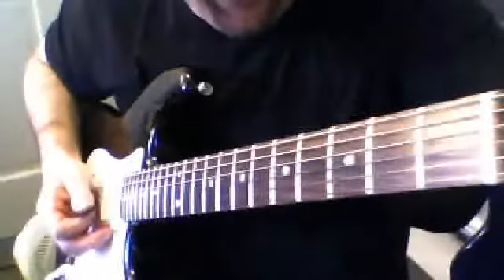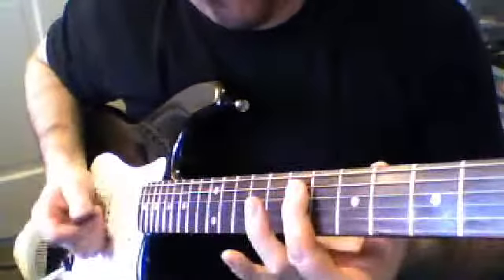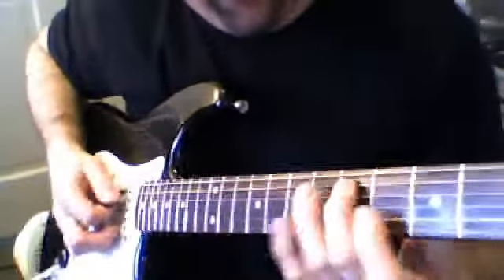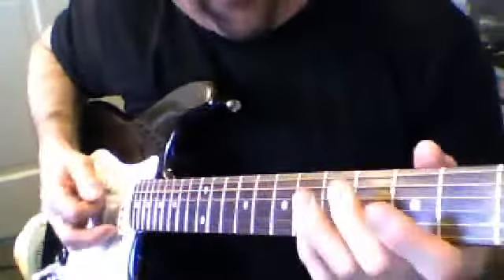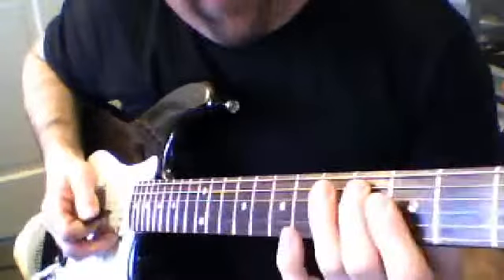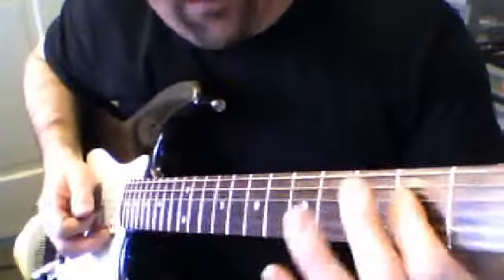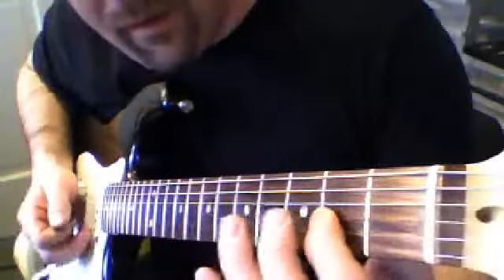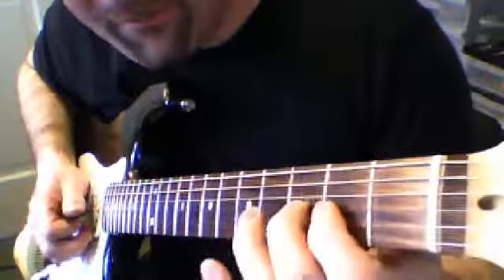You start with your finger on the 7th fret, 5th fret, 5th fret, 4th fret, 2 on the 4th string, open and 2 on the 3rd string, and then 3-2-0 pull-off on the 3rd string.